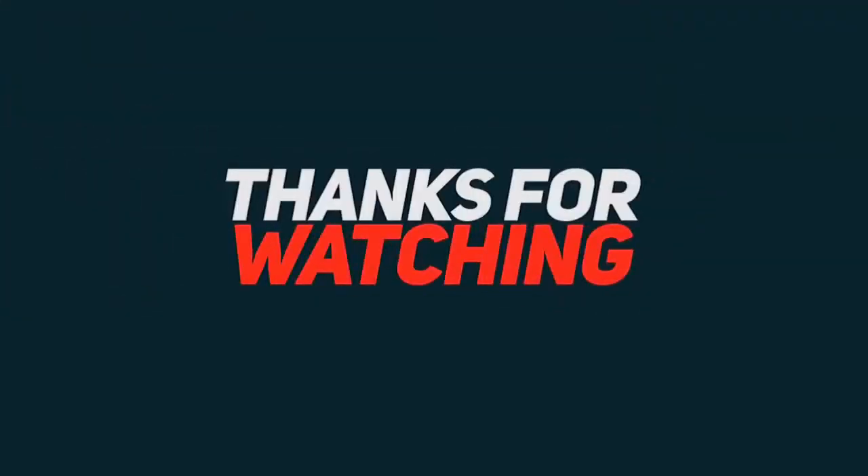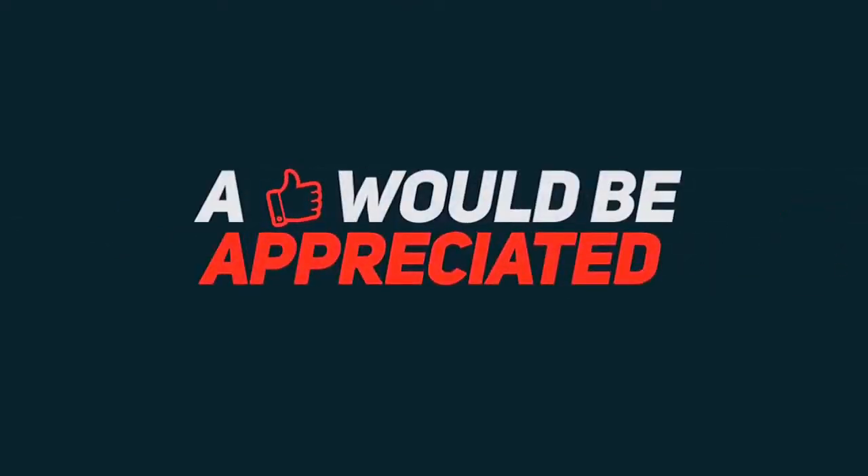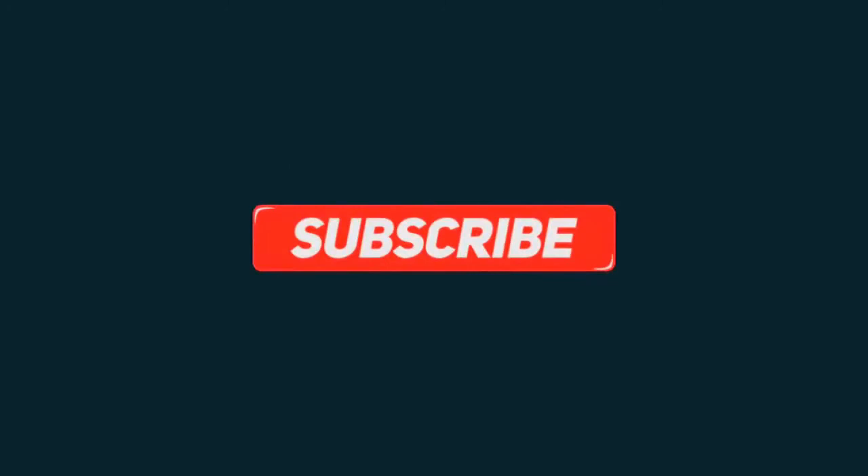Thanks for watching. A like would be appreciated and don't forget to subscribe.